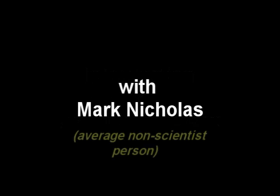Hello and welcome to our tutorial on astrophotography. My name is Mark Nicholas and I'm coming to you from Los Angeles, where the sky is way too bright all night. This is a tutorial for the average person, for the non-scientist.